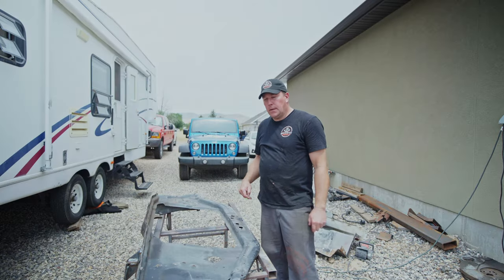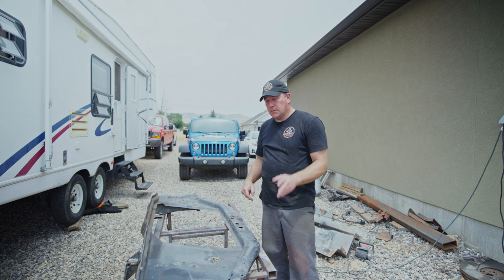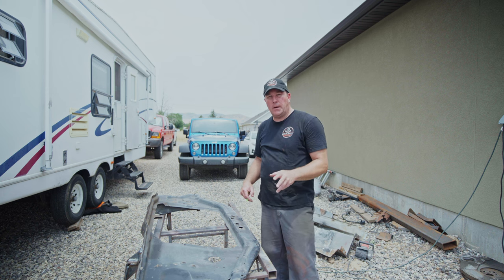We got the mounts all welded up, we got all the miscellaneous parts stripped off of it, so now we're going to go to cleaning this up and getting it ready for paint.